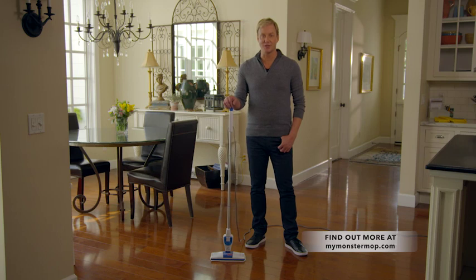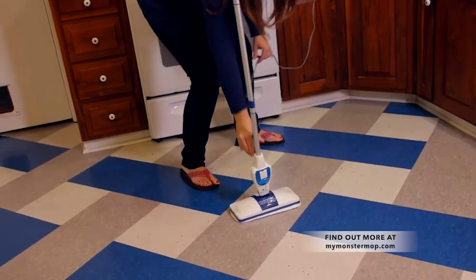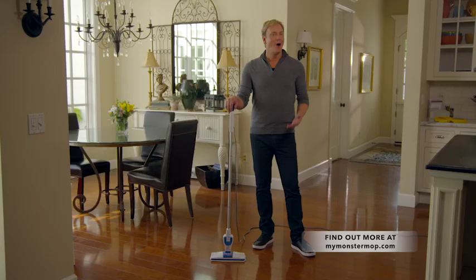Sure, other brands promise features, but how many deliver flexible features? What other product totally adapts to your personal preferences? My favorite thing about the Monster Mop is I don't have a lot of time to clean, so I love that I can take it from one room to dust and go into the kitchen, plug it in, and I'm mopping. The Monster Mop was made to give you a world of choices and the freedom to clean your way. Day-to-day cleanup is cat hair, dog hair, spills on the floor — it is non-stop, constant, 24-7. The Monster Mop is by my side almost 24-7. It's quick, it's easy, and it's actually kind of fun to use.